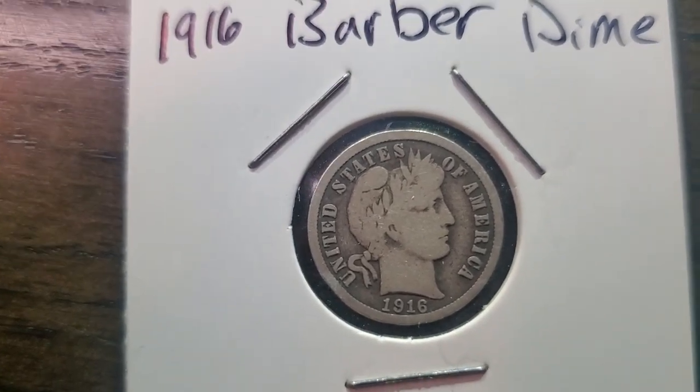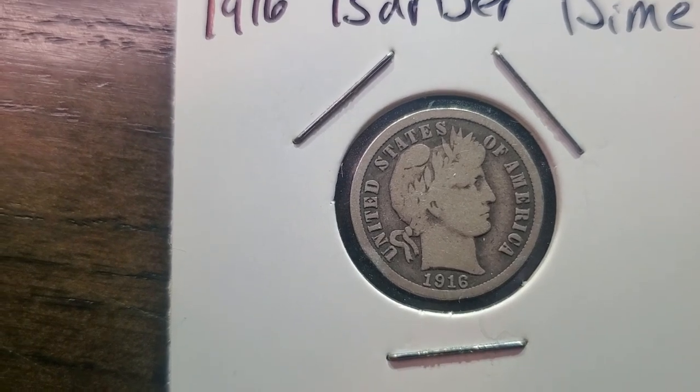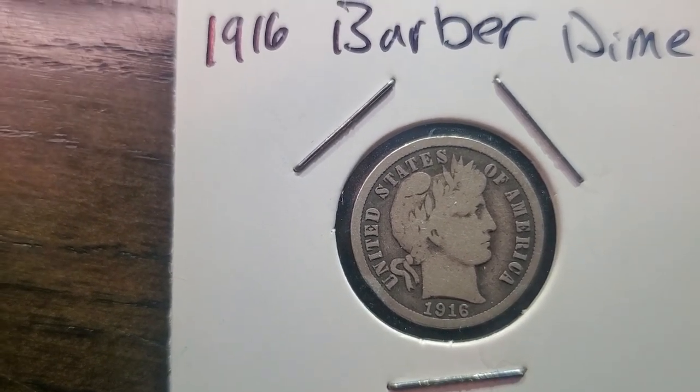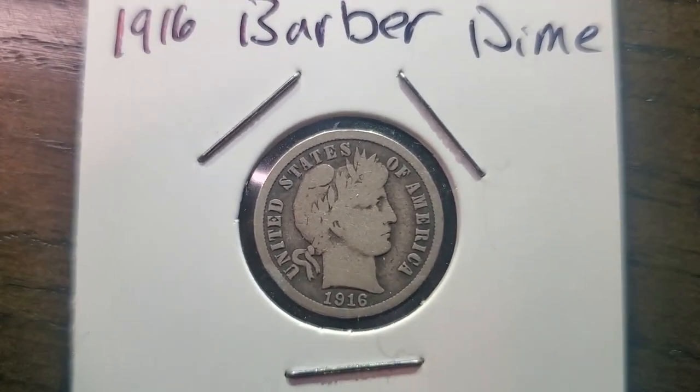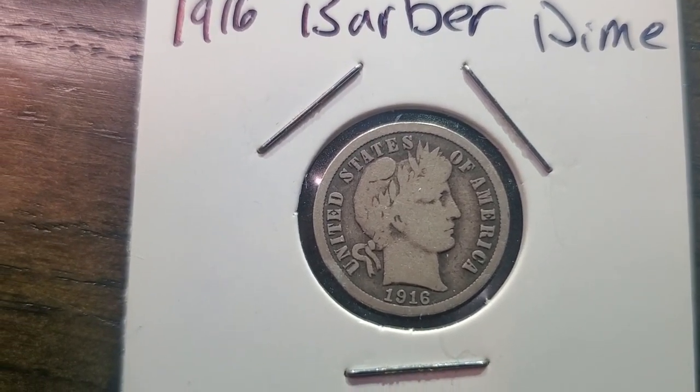What do you guys think of this beautiful dime? Isn't that nice? I think it's way beautiful. I think it's going to be a great asset to my collection.